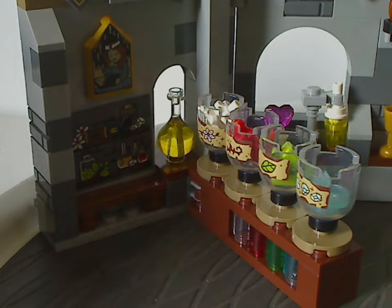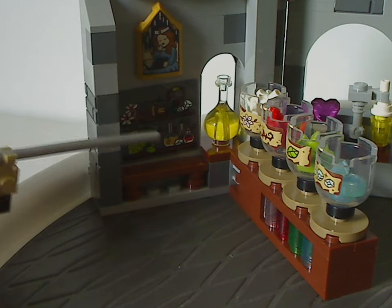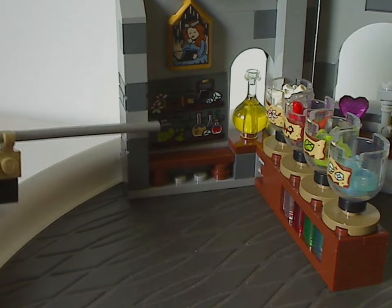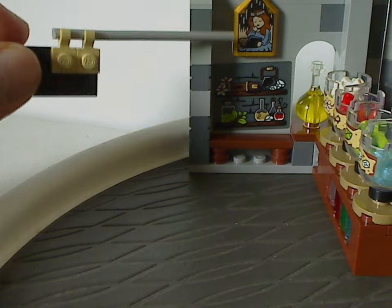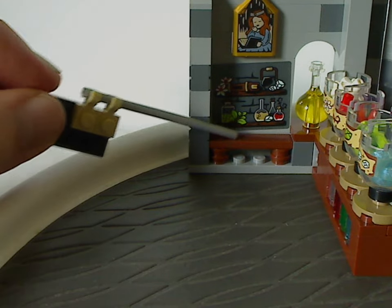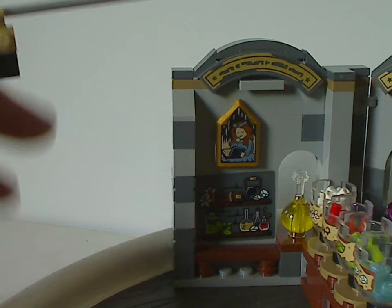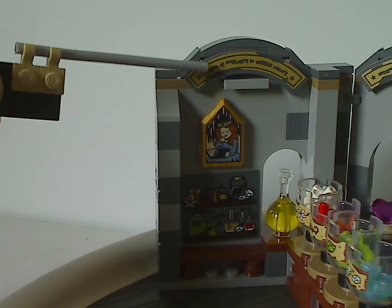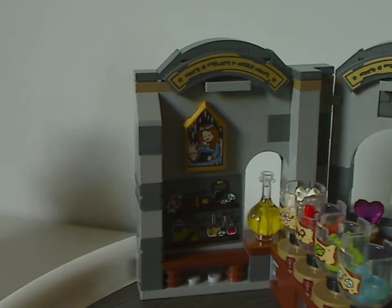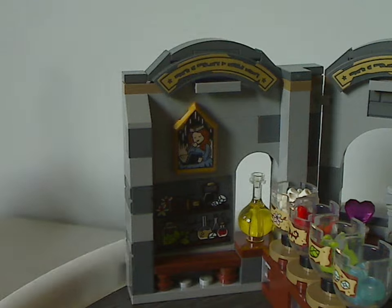Inside, there is a large panel piece with a sticker showing a bookshelf with various potions and things. Above that is a tile piece and also a little bench section. There are also little corner tiles that all have stickers on them — you get about six of those in this set. So there are quite a few stickers in this set overall, so be aware of that.